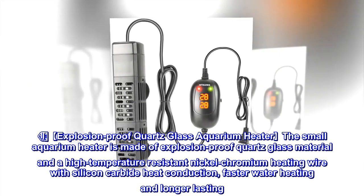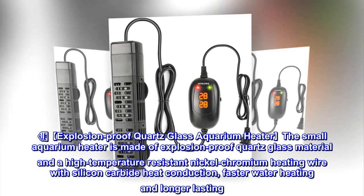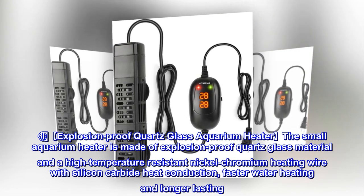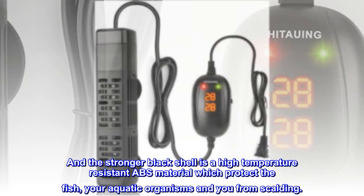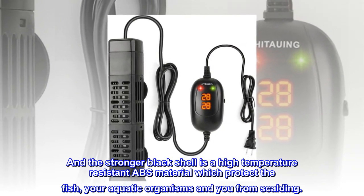Explosion-Proof Quartz Glass Aquarium Heater: the small aquarium heater is made of explosion-proof quartz glass material and a high-temperature-resistant nickel-chromium heating wire with silicon-carbide heat conduction, enabling faster water heating and longer-lasting performance. The stronger black shell is a high-temperature-resistant ABS material which protects the fish, your aquatic organisms, and you from scalding.